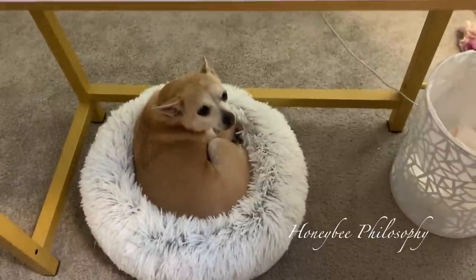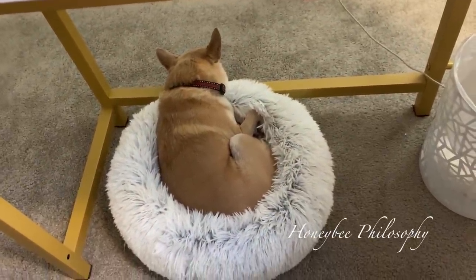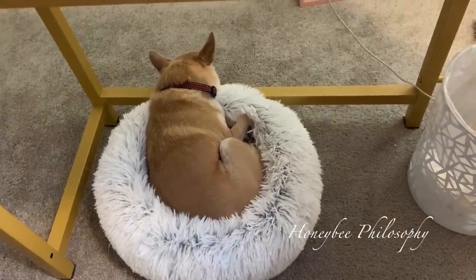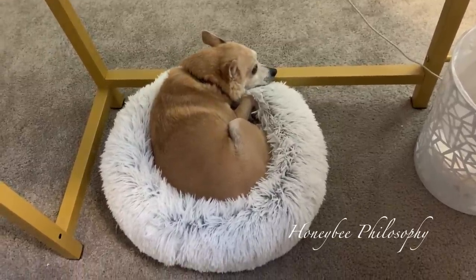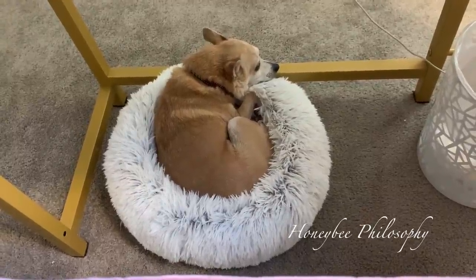As I'm getting ready this morning, this is my little partner in crime. She's like, Mom, don't film me. Are you such a good girl, Lissy? She's totally ignoring me. Good girl — I know you're just relaxing. She loves her bed.